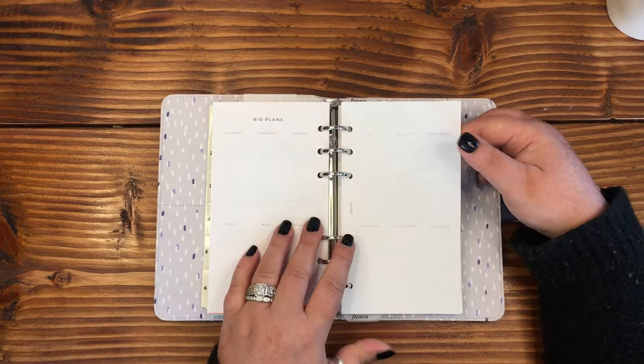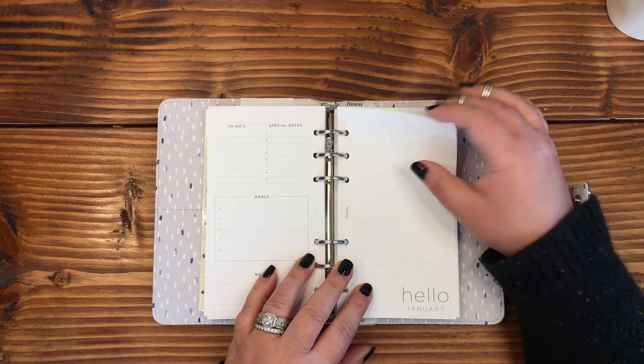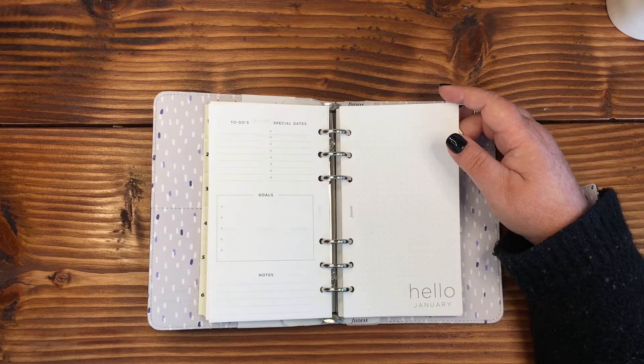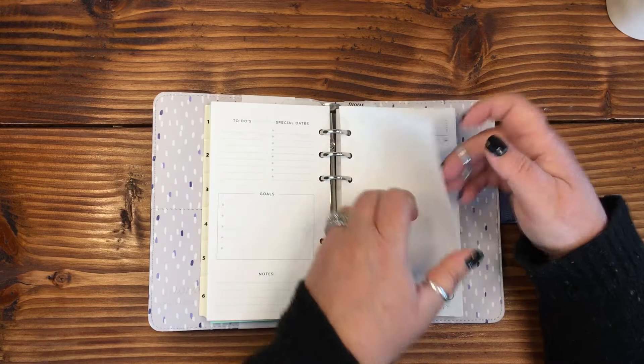We've got to-dos, special dates, goals, and notes. I wonder if this is specific for each month because this says 'Hello January' and it's a dot grid page. The bullet journal part of me would really love to do a monthly spread on this.